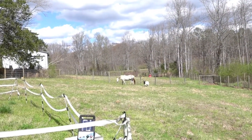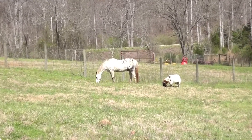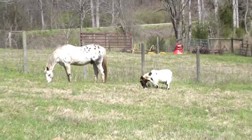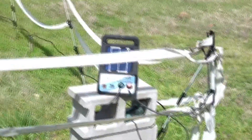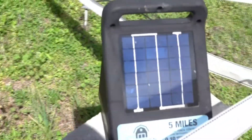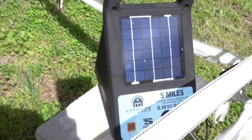There's the horse and the goat. The horse in particular could really tear this thing up — he's big enough he'd scratch his back on it and we'd have a big problem. But this is my little solar-powered electric fence charger. It actually works great. Got it from Tractor Supply.